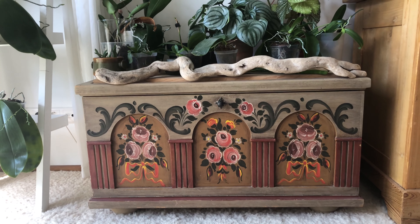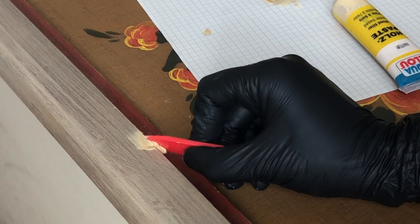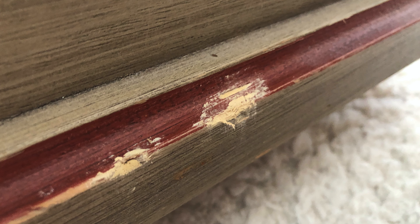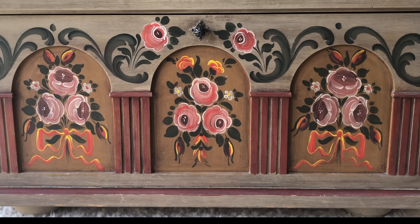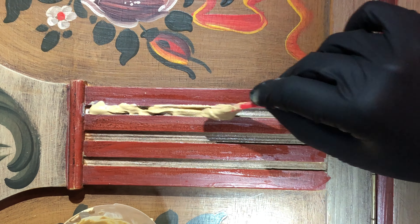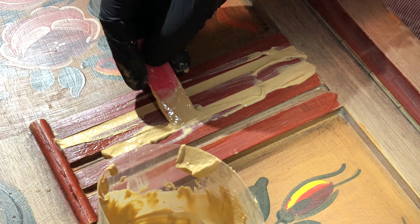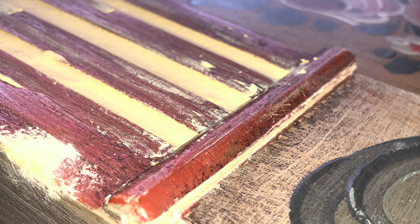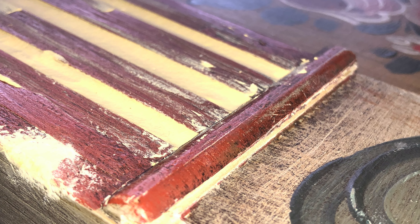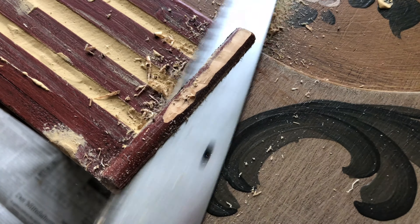As I mentioned before it's an old chest, so there were some dents that I wanted to be fixed beforehand. I didn't really like the look of these Greek — or whatever — columns, so I decided to fill the gaps with wood paste to get rid of them. The upper parts of the columns needed to go too, which wasn't all too easy. I used a knife, a hammer, found some hidden nails, pulled them out and sawed off the raised parts.